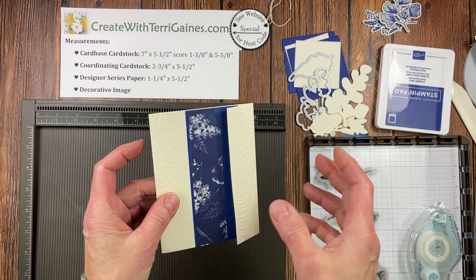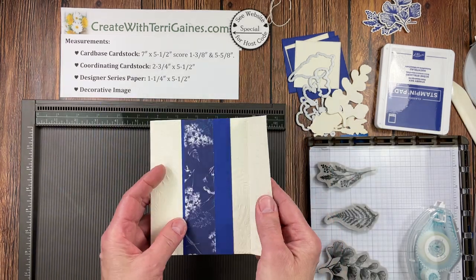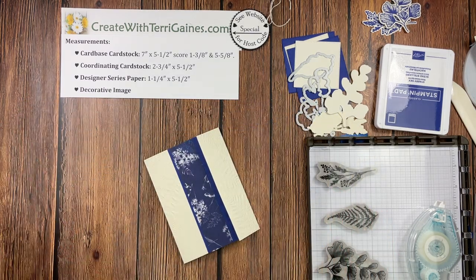What we're going to do is adhere it to just the left panel of this card base. I'm right-handed, so I like to turn it upside down — this is going to be my top. So I'm going to turn this upside down, place it in the center, bring these down, and look for equal spacing for that cardstock width so my designer series paper is right in the middle. Then I'm going to hold this open, put my adhesive just along that edge, and fold that down. My card's going to open like this. Now we're going to work on the decorative image, so I'm going to move the Simply Scoring tool out of the way.